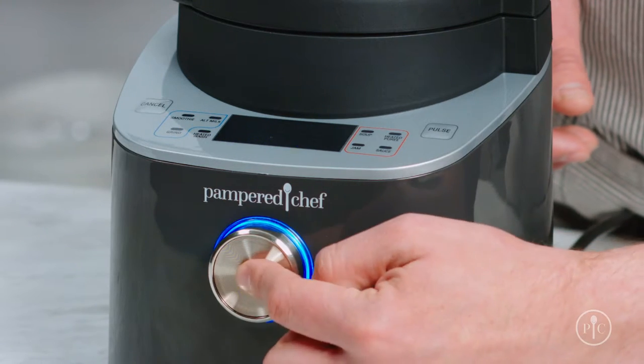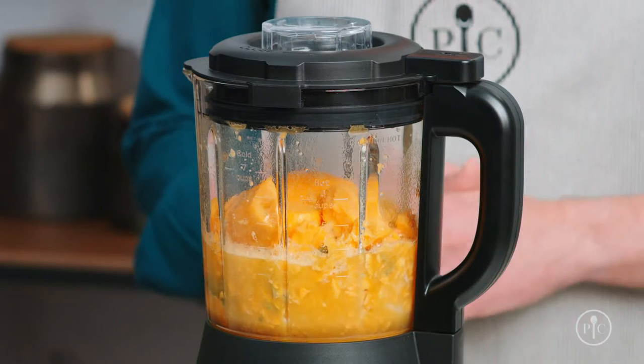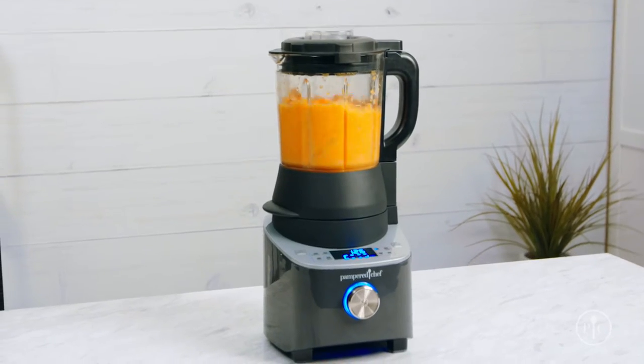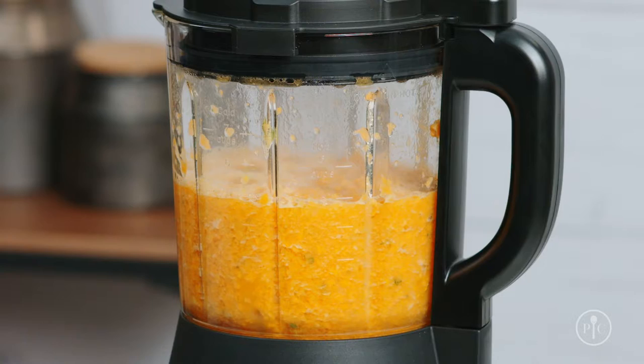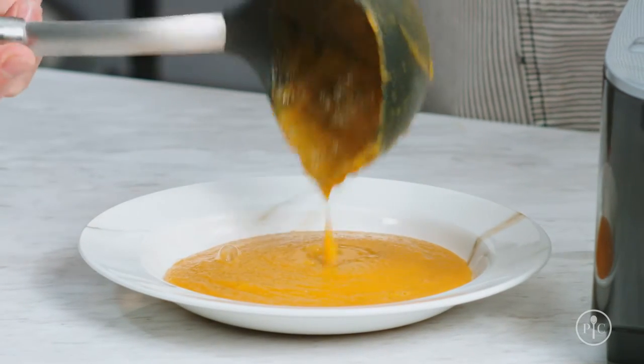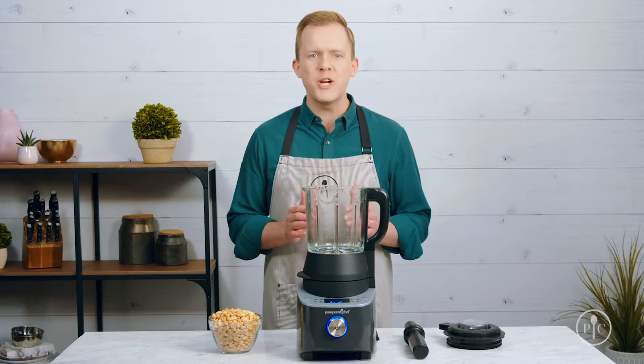Press the wheel to start. The pitcher will be hot during and after cooking, so don't touch the glass. While the soup is coming to a boil, the blades will spin and cut the food down into smaller pieces until it creates a creamy consistency. Now that you've seen the cooking feature of the blender, I want to show off the power of the motor with the grind setting.